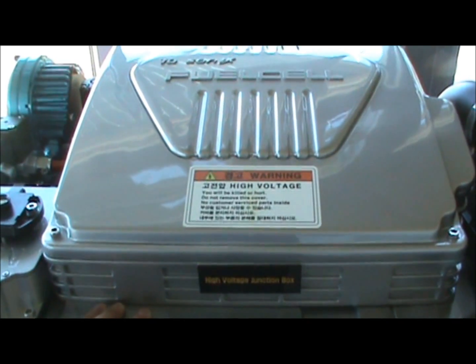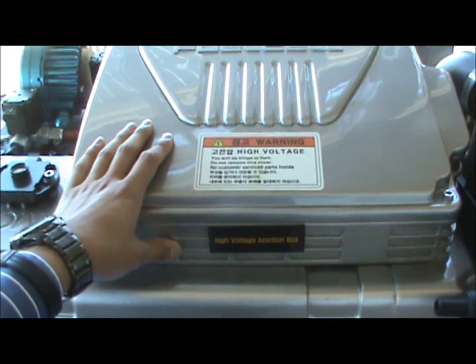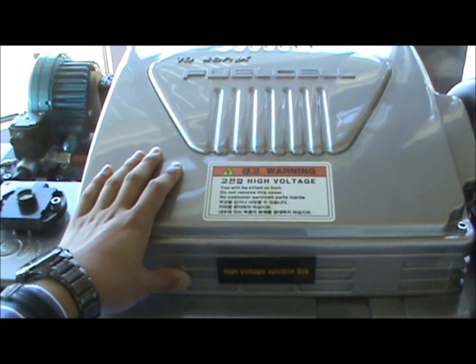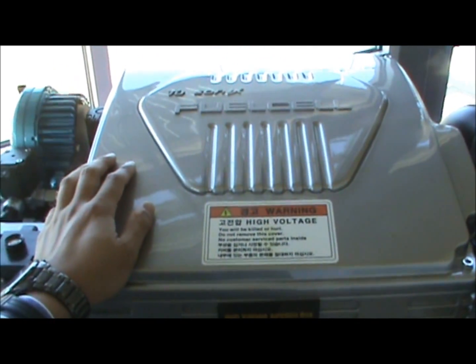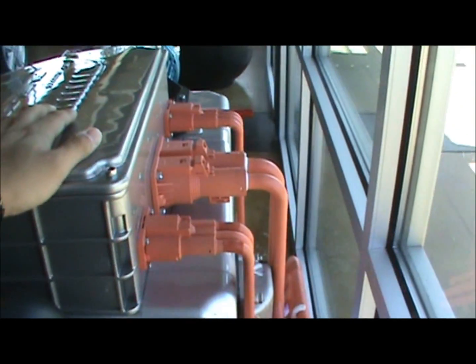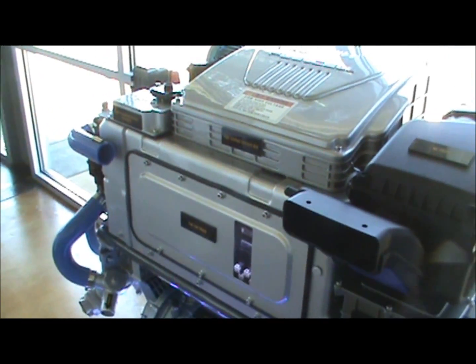Last but not least, let's talk about the high voltage junction box. It maintains and manages the power generated by the fuel cell stack and distributes it to either the inverter, bidirectional DC converter, or the balance of plant. Under the high voltage junction box cover, we have numerous fuses and relays to ensure the vehicle's safety mechanism. Because of that, most of the high voltage cables for this vehicle — in orange — are located at the back of the power system module. That is the overview of the whole power system module for the Hyundai Tucson fuel cell vehicle.